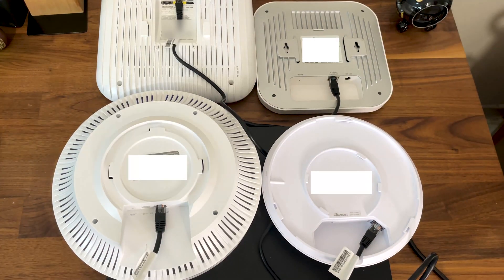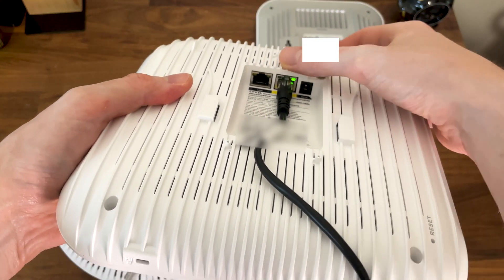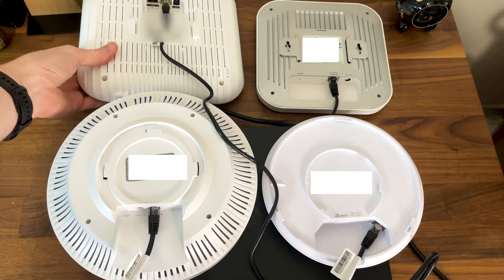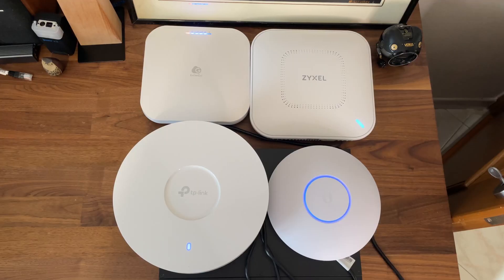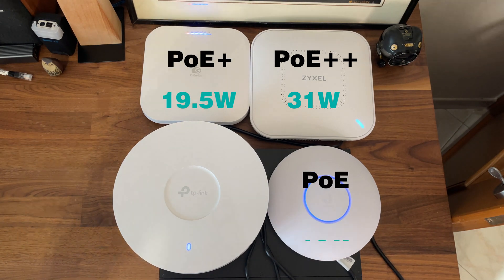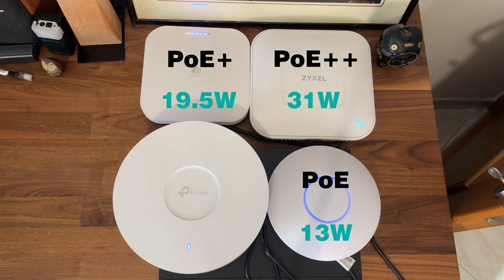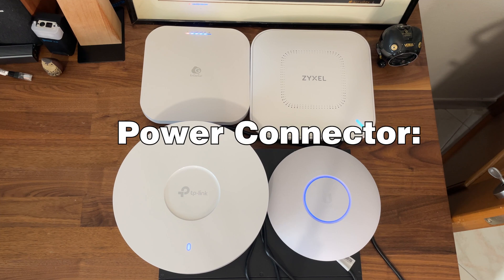In terms of port selection, the most bold device is the Zyxel Wax 650S, which has two ports — one 5 Gigabit and the other a simple Gigabit — while all other three devices have one 2.5 Gigabit port only. There is also an important aspect to discuss: power consumption. To reach its full potential, the Zyxel Wax 650S needs a PoE++ network switch and will draw 31W, which is above the 30W requirement of the Ubiquiti U6 Pro and the 20W needed to power the TP-Link EAP 670. I also need to mention that the U6 Pro can only be powered via PoE, so you will need an extra switch or PoE adapter, while the other three devices can be connected to a power outlet.